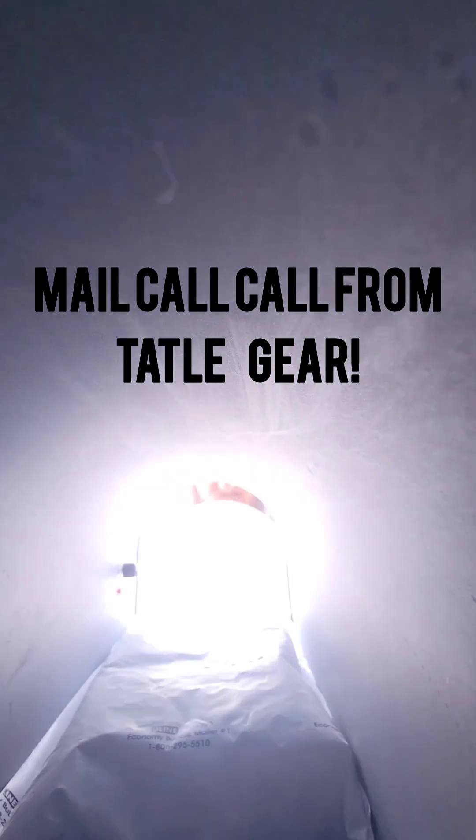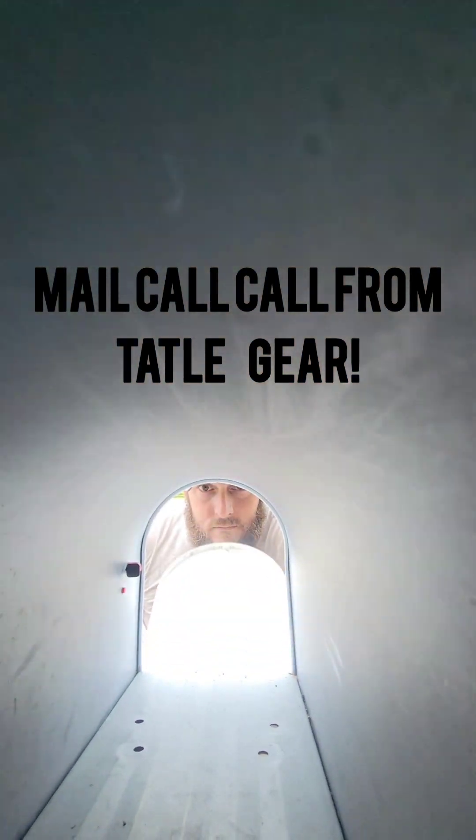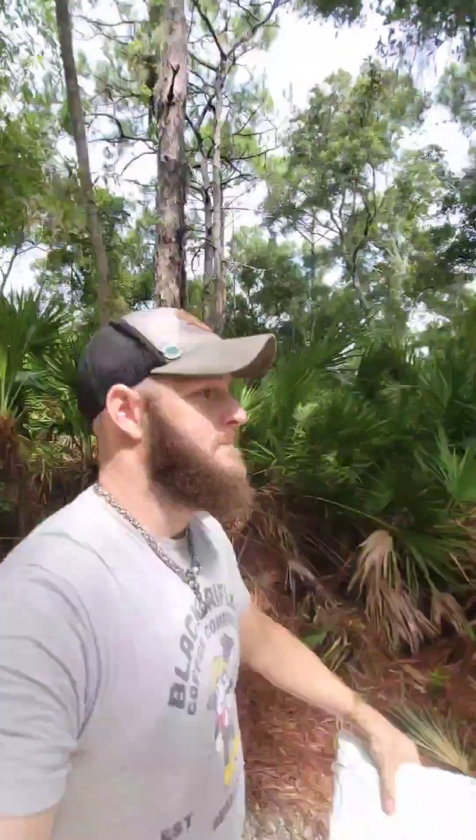I'm pretty sure I heard the mail truck go by, so let's go see if I got any mail. Alright, so I got a package. It's from Taitlgear. Let's see what's inside it.